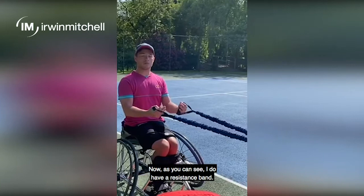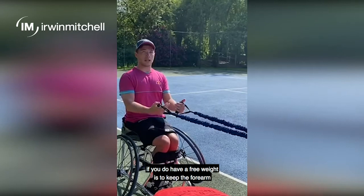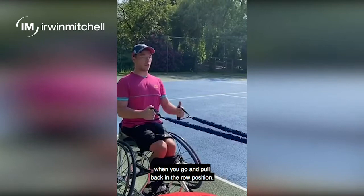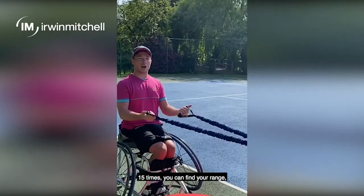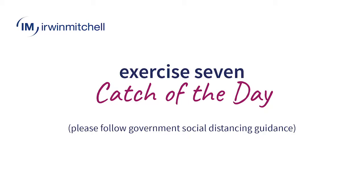This exercise is a fast back row. I do have a resistance band — if you don't have one at home, you can use a free weight or anything around the house. If you do use a free weight, keep the forearm at a 90 degree angle when you pull back into the row position. I'm going to pull back very, very fast 15 times. You find your range and do it on a 15-second rolling clock — 15 reps as quick as you can, then repeat for the next 15 seconds.